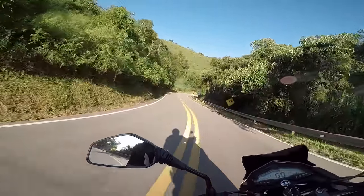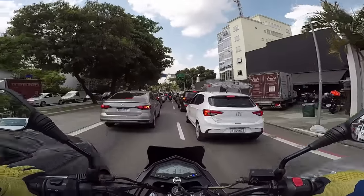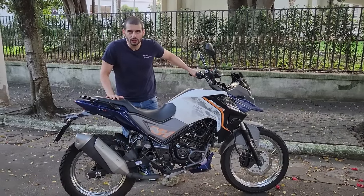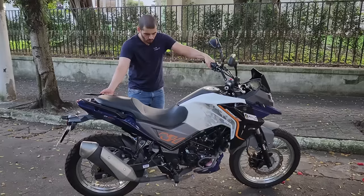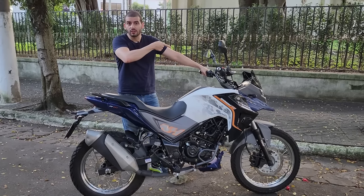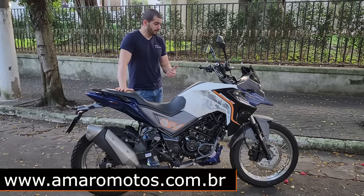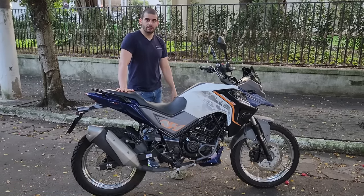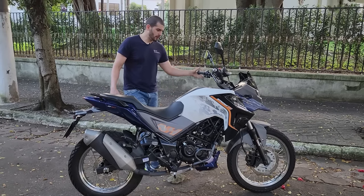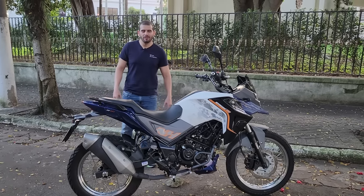Quem gosta de uma trail vai achar essa agilidade interessante — eu até acho a trail a mais fácil para primeira moto, porque você desempenha tudo muito bem e não assusta o condutor. Peso seco de 141 kg, completa acredito que 155 kg — é uma moto muito leve. Essa aqui está com mais de 18 mil km rodados. Acredito que é um excelente custo-benefício para o dia a dia, para quem quer passar discreto com qualidade e se divertir bastante. Esse é o meu feedback da NH190, o nosso Test Ride Tio Guedinha. Aguardo o próximo, felinho!